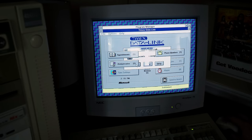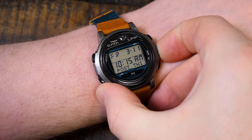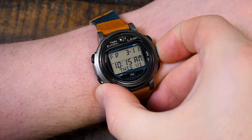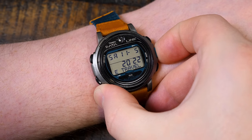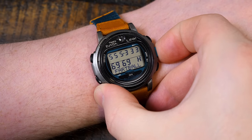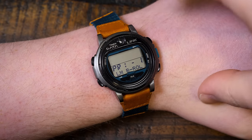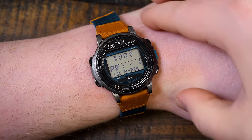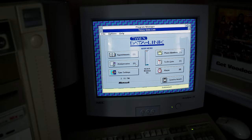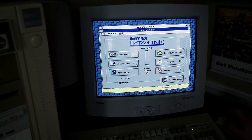We now have all of the data that we put in on the computer side showing up on our watch — transferred through a CRT monitor only. It makes sense that it's possible; it's basically sending binary data. It's somewhat similar to the Danmere backup system covered earlier on Oddware, which sent data signals to VHS visually. It's just really, really cool that in the mid-nineties you had a little wrist device that could do that kind of thing.